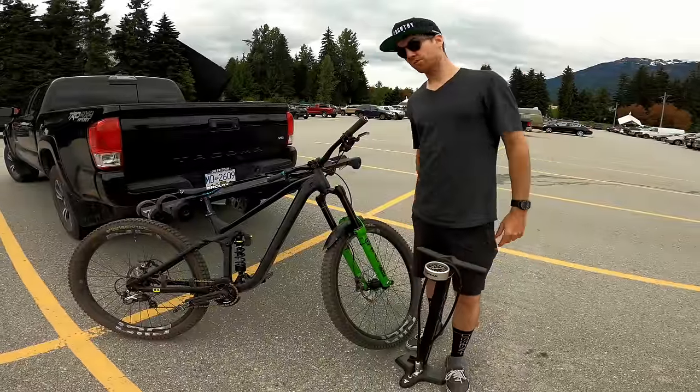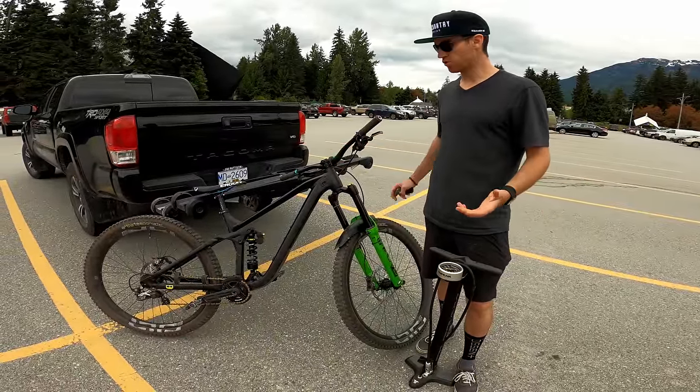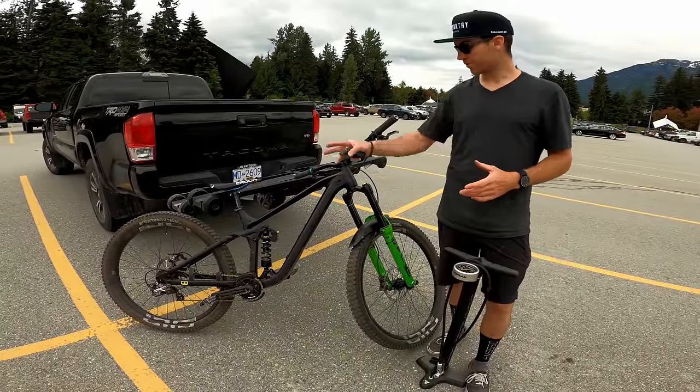Hey guys, we made it to Whistler. As you can see, this bike is slightly different than the one I use for trail previews. It's a Cube Stereo 170. So same frame, same sizing, same fork, same wheels, same tires, same cockpit.